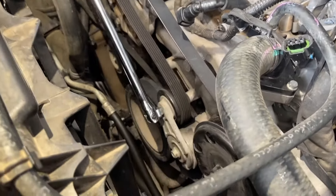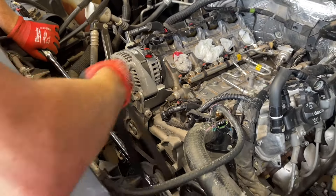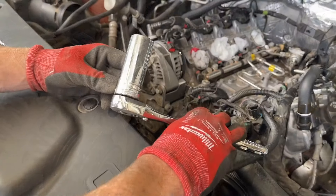Next we're going after the serpentine belt. Using a half inch breaker bar, we push down on the tensioner and then take the belt off, sliding it through the pulley.